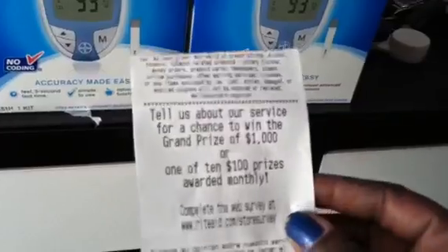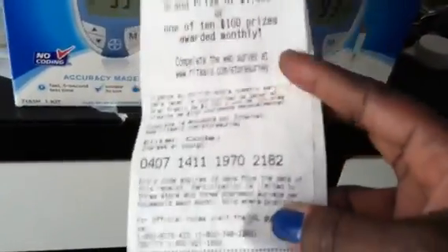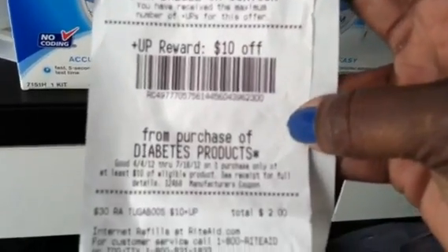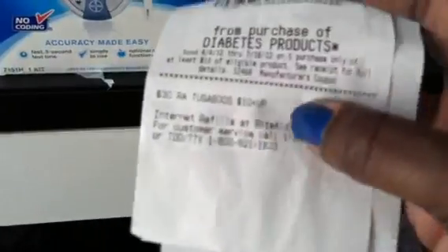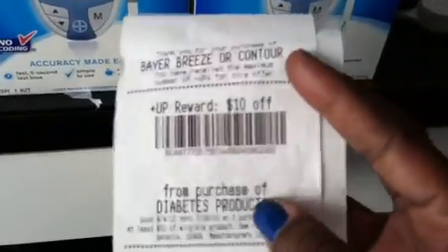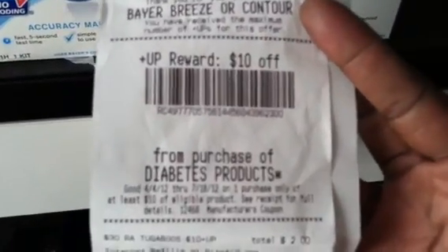The important thing I wanted to show you is that I was thinking I still needed to find two more meters to get the $10 diabetes plus-up reward. But look what printed at the bottom of my receipt — it says $10 from purchase of diabetes products. It doesn't calculate it further down so I can't see exactly how much I had toward that, but by purchasing those two I ended up getting the $10 from the diabetes program.